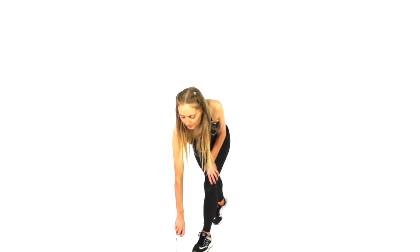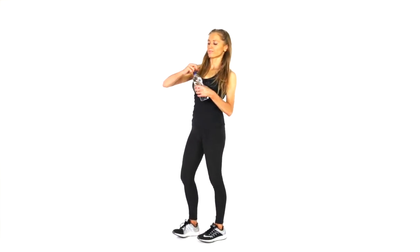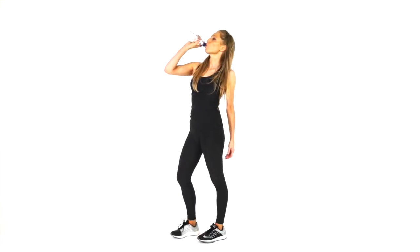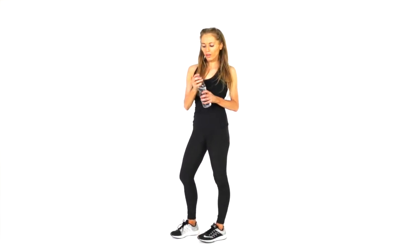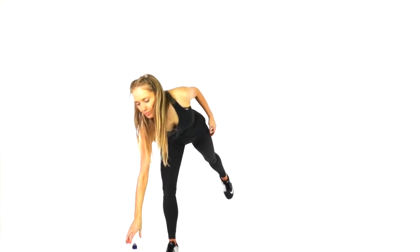What I want you to do is just keep marching very lightly on the spot. It's a good idea to grab some water as well. If you need longer, simply hit that pause button now. Keep an eye on your blood sugars. Really well done with today's training.